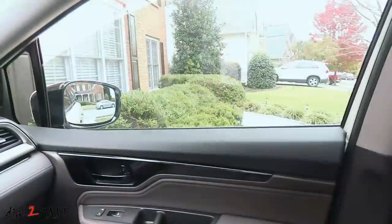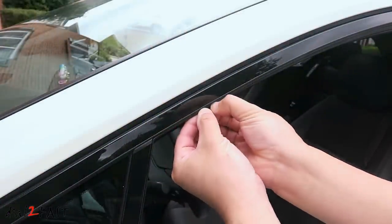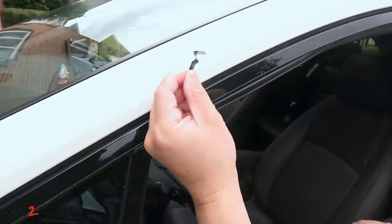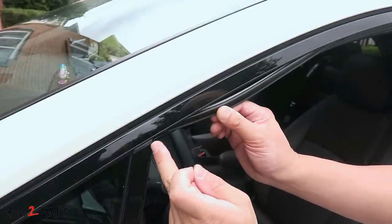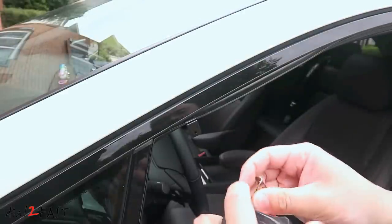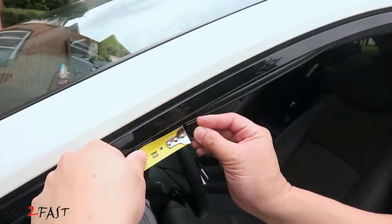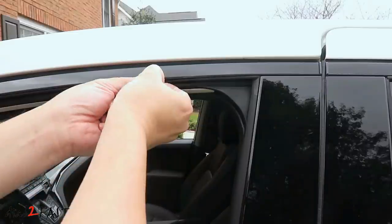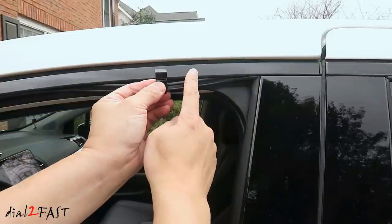First thing you'll need to do is roll down both windows. Along the top edge of this door there's a gasket called the glass run channel — go ahead and pull this back. Next you'll need to install bracket A behind the glass run channel, 1.6 inches from this edge. Install a second bracket A towards the back of the window, pulling back the glass run channel and placing it 4.72 inches from this edge.